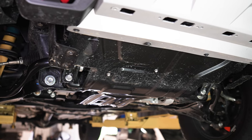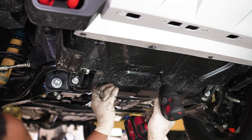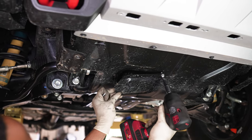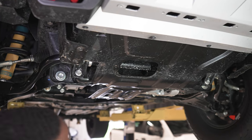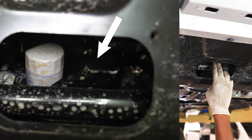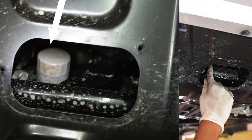Next, we're going to remove this inspection cover right here. And right here, after we take this cover off, you're going to see this wicker thing, and your oil filter will be right there just above it.